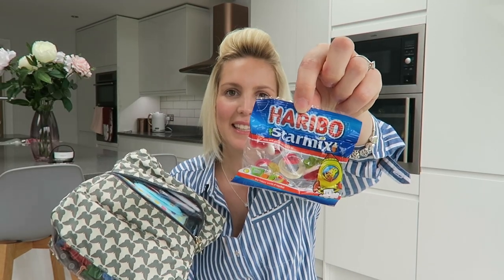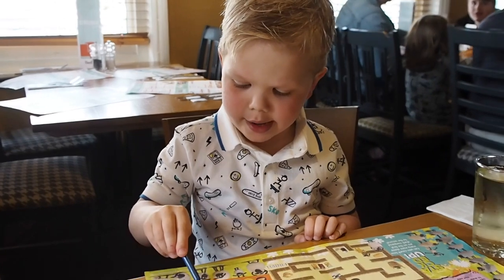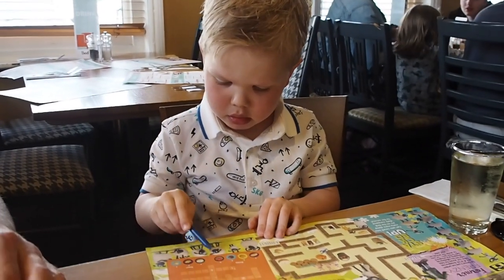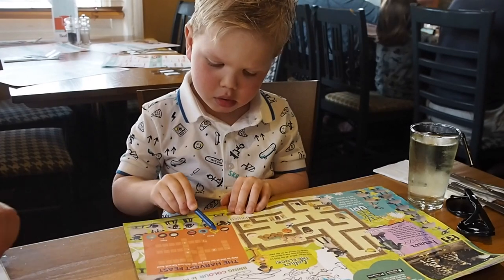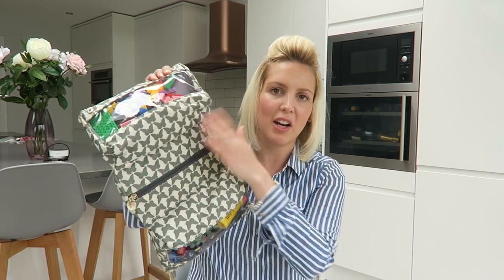Behind the wipes I actually keep a little secret stash of sweets. I don't always use this bag just for restaurants - sometimes you just need that little bit of bribery and I know they're hidden in there. Family-friendly restaurants generally provide kids with coloring placemats, crowns, and pencils, so I haven't added anything like that to this bag. My son gets bored with those quite quickly, so I let him use them when we first arrive, then I know I've got things in this bag to keep him entertained for longer.